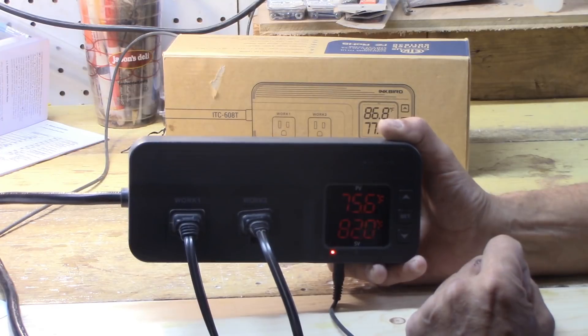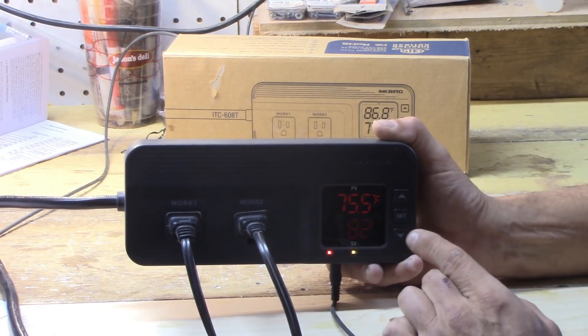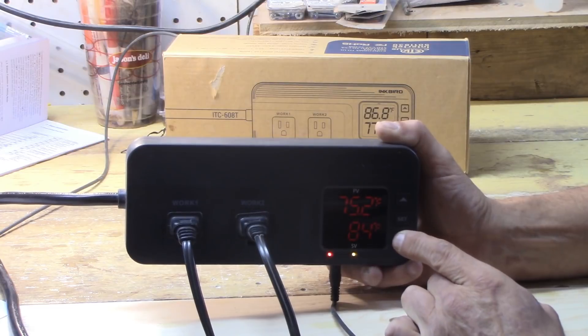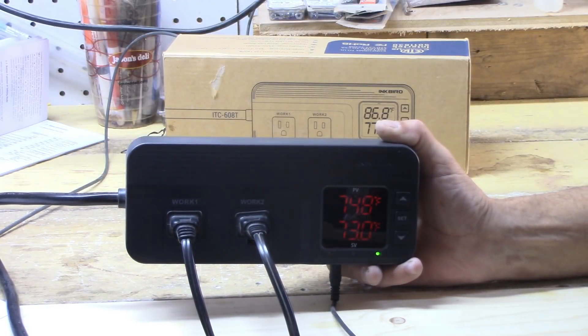If you're going to operate this right out of the box, just push the set button one time, then you can maneuver your temperature up or down to your desired set point using the up and down arrows, press set, and it'll store that.